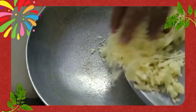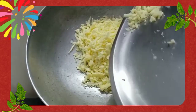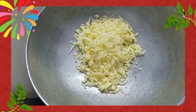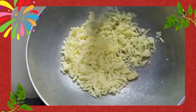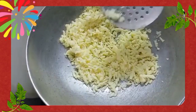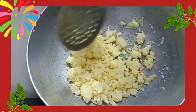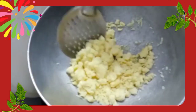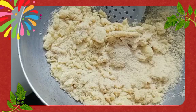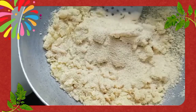Now take another cauldron and add khoya. Heat it and let it melt for 2 to 3 minutes. Mix this as well, making sure that there are no lumps. Keep stirring it till the time it turns golden brown. This recipe is very close to my heart because it is my Nani's special recipe and she makes it every year for us.